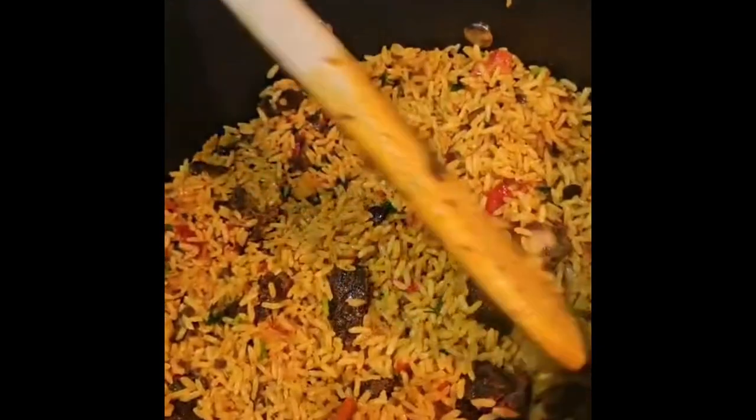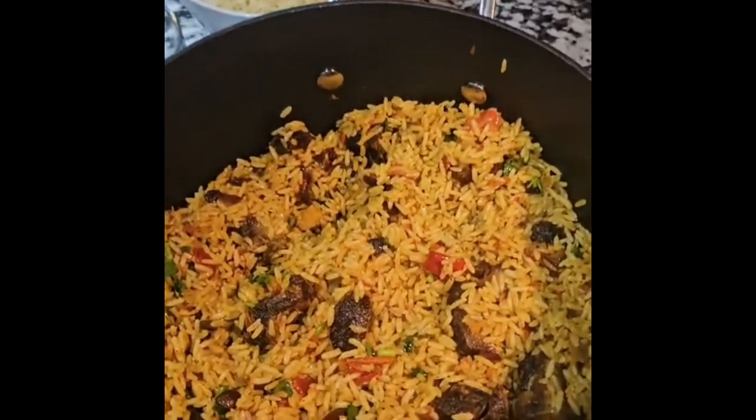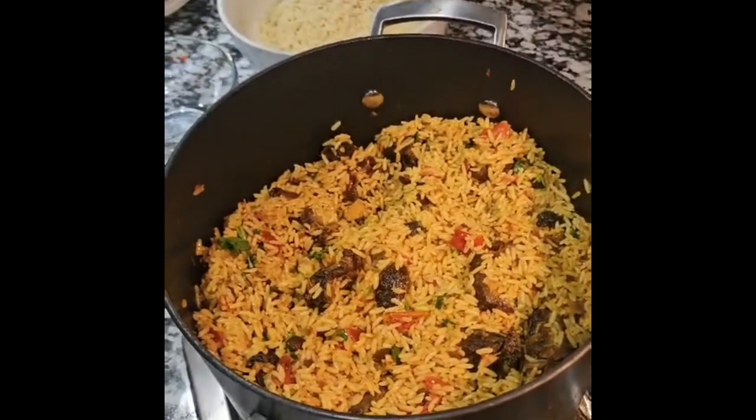Bring your plates! Subscribe to my channel. If you like this, give it a thumbs up and put your comments — and don't forget to subscribe. Thank you so much for your support. Happy Easter! Bye!